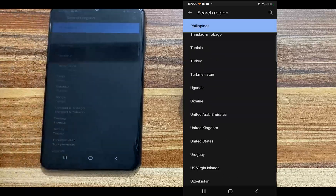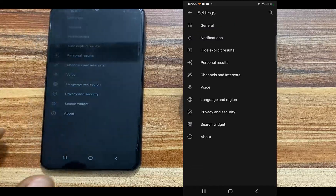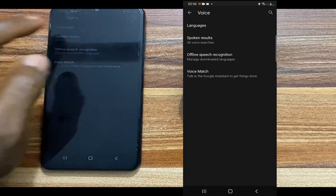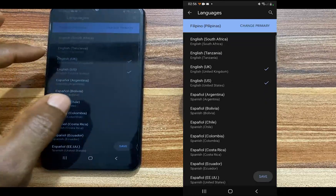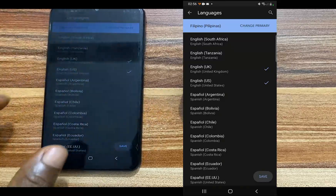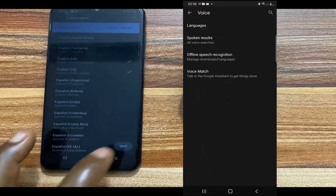I'm looking for US — I'm going to choose the United States and go back. Then go to Search Region and change that to US as well. Go back again, then go to Voice, which is Google Assistant. Tap on Languages and I'm going to change this to English US as well — you might want to choose UK. So just tap on Change Primary, choose English US, and then tap on Save at the bottom.